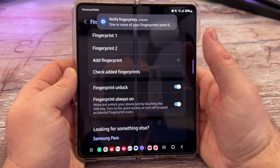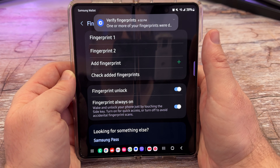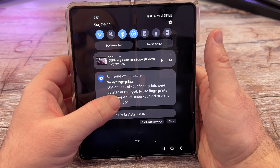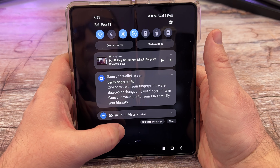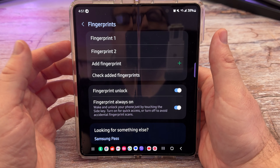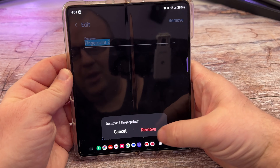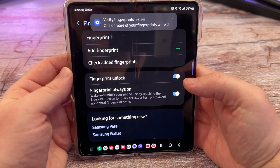Hit Done when you're finished. It says one or more fingerprints were detected in Samsung Wallet to verify identity. Now I can remove one — I'll remove the one I just added. Tap on it, hit Remove, and then Remove again. And that's how you add and remove fingerprints on the Z Fold 4.